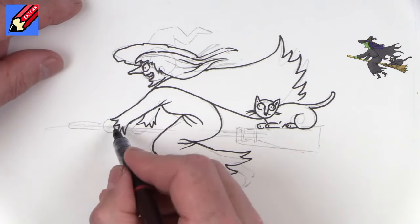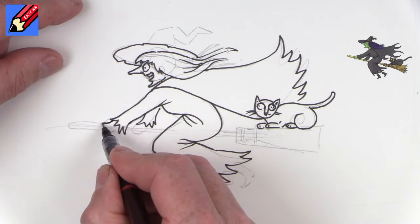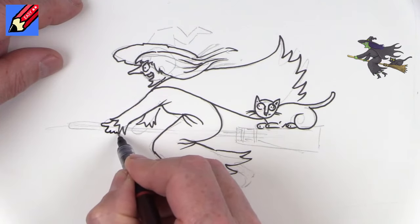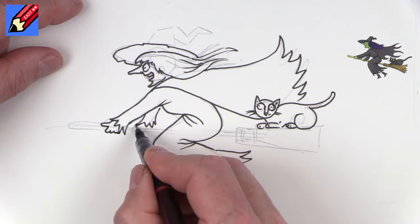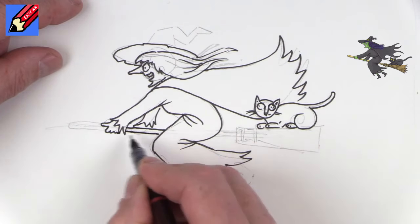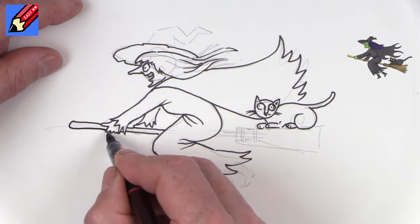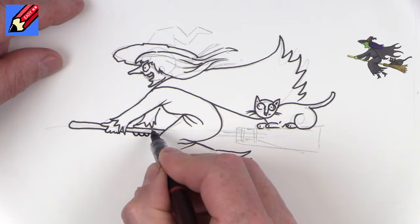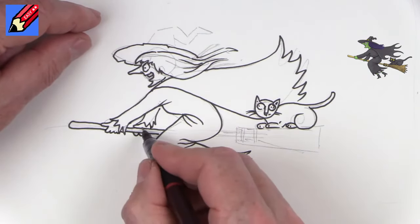Now to hold on to the broomstick — there's a thumb, and then we want one, two, three, four fingers like that. And here we want the thumb on the other side. Then we can draw the broomstick going there, and draw the rest of the broomstick — so she's holding on there.